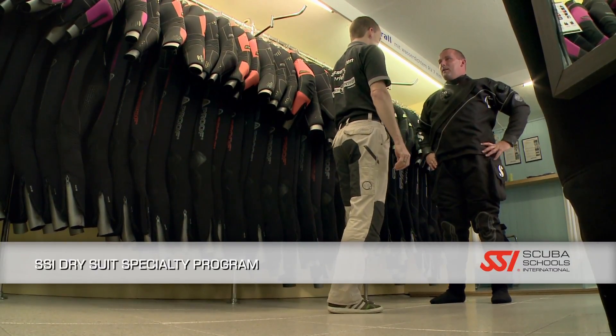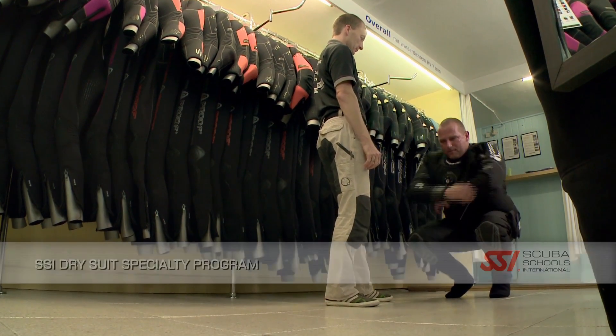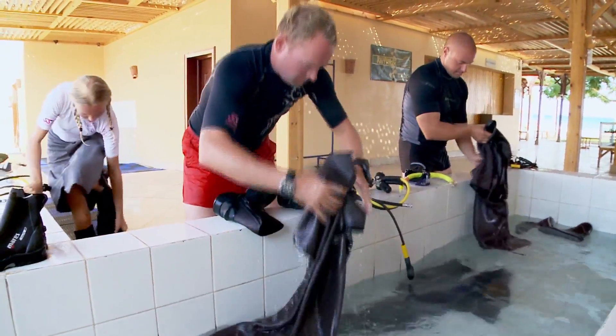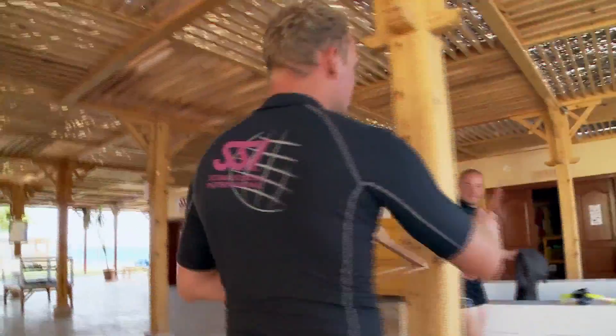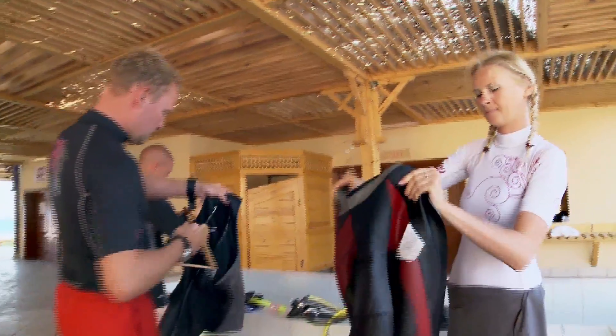Ask your SSI dive professional about the SSI dry suit diving specialty program. With any exposure suit, wash it in fresh water after every use, occasionally using a mild shampoo designed for your type of suit. Lube the zippers to keep them from sticking. When it comes to storage, hang your exposure suit in a dry, cool place.